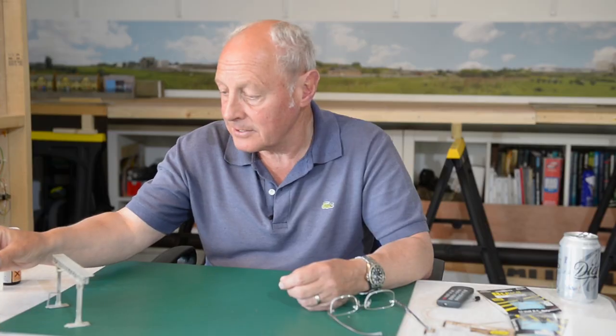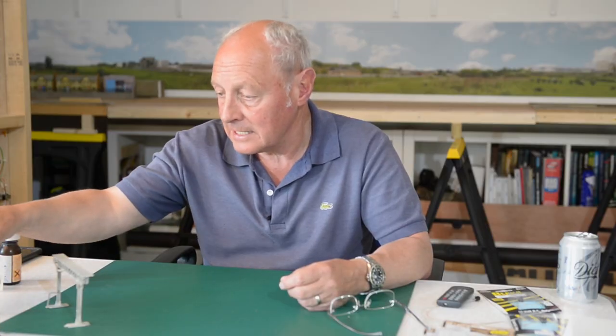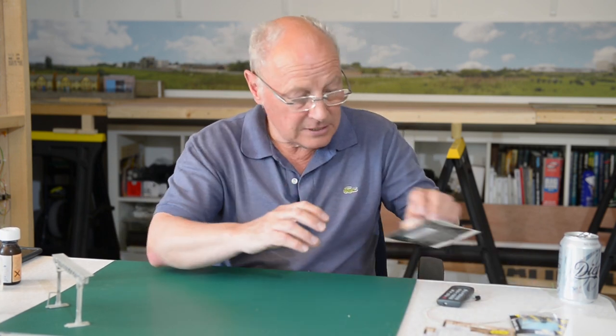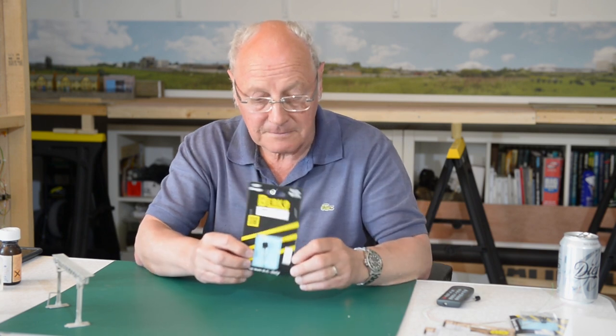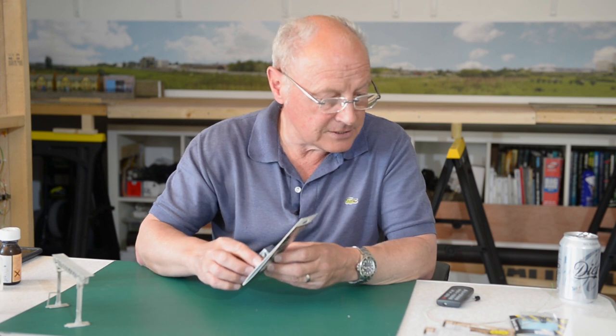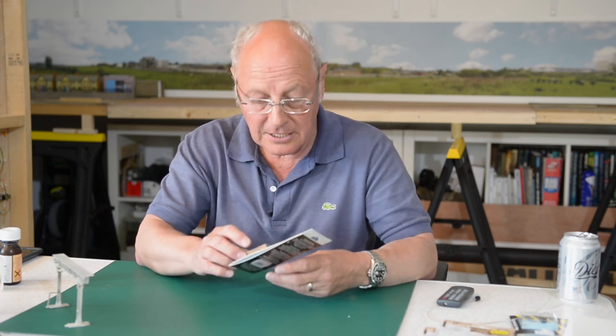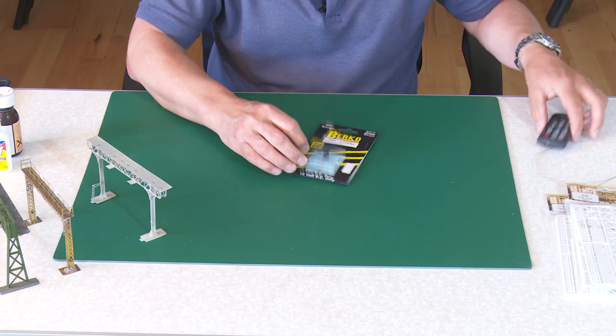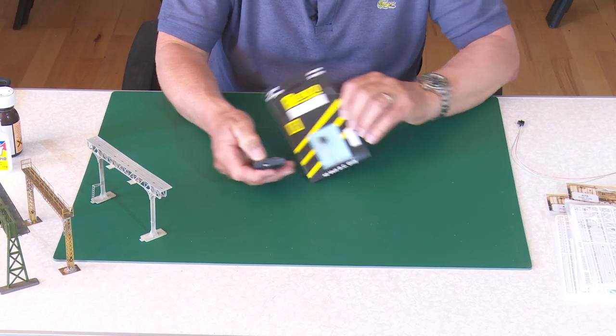The era of both my layout and the layout in the Modaro Club is a diesel era but without semaphore signals. So what I'm going to do is use these Berco type signals - I think Ercon is the other name but it is the same company. Some come assembled and some you have to assemble yourself.